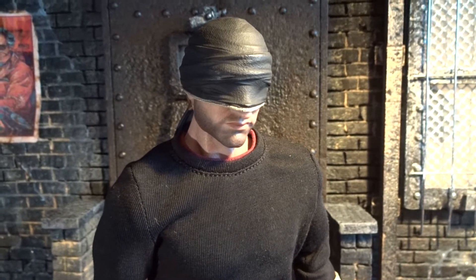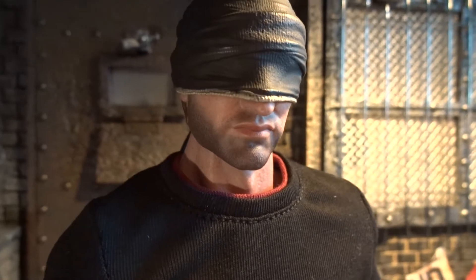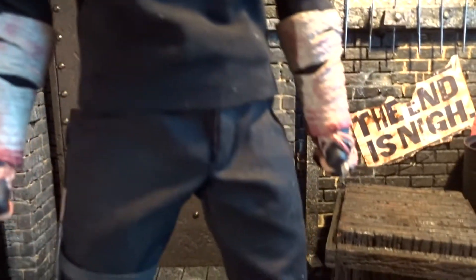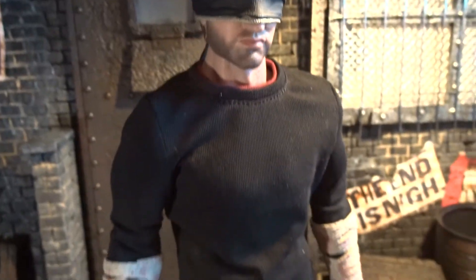Taking a closer look at the details, my first impression is that even though it's just half a face, I instantly recognize the likeness of Daredevil, and I really like the sculpted mask. The rest of the suit seems accurate to the TV show. The body looks a bit more bulky than Daredevil maybe should, but I'd rather that than a very skinny look. Down here we have a holster for the clubs and it works fairly well.